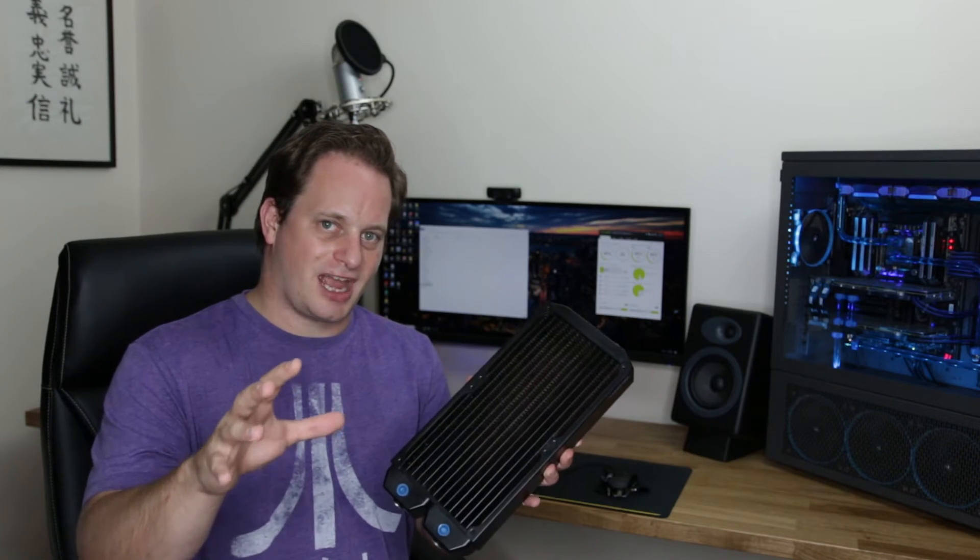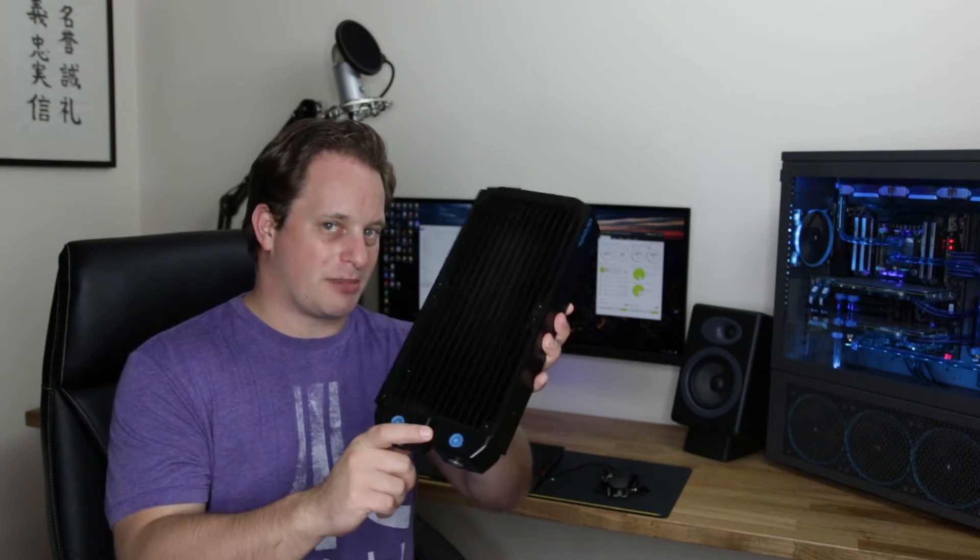Hi there guys, welcome back to The Tower Tech. This episode is all about radiators.